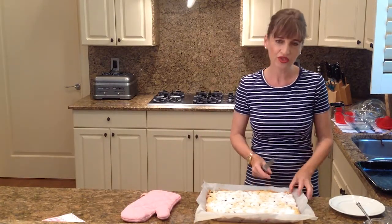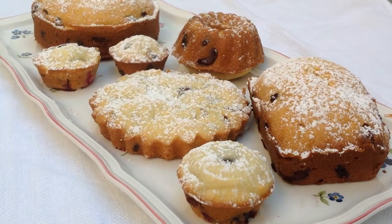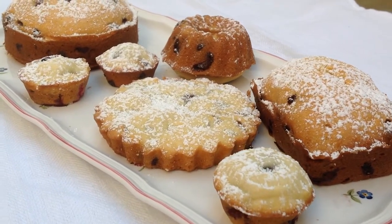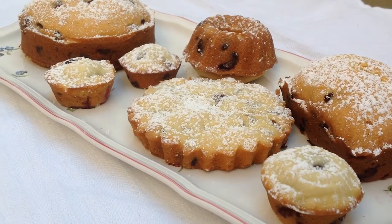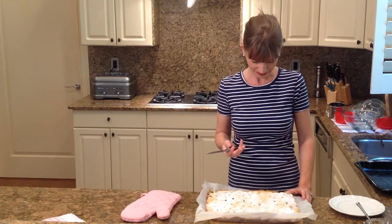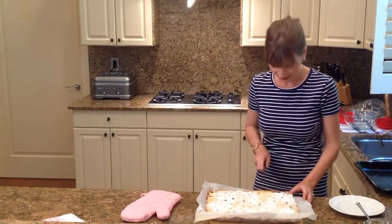Now remember, if you use a different baking pan, you're going to have to adjust the time it's in the oven, because some muffin pans take longer. So you have to watch out for that. So let's give this a try.